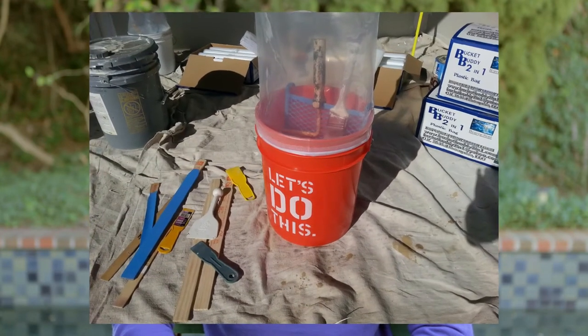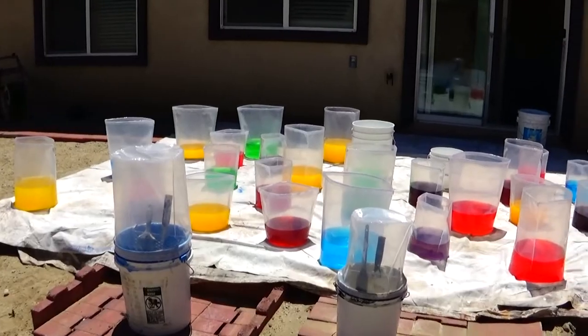I am proud to introduce the most environmentally safe resource for painters today — the Bucket Buddy 2-in-1 paint bucket liner.